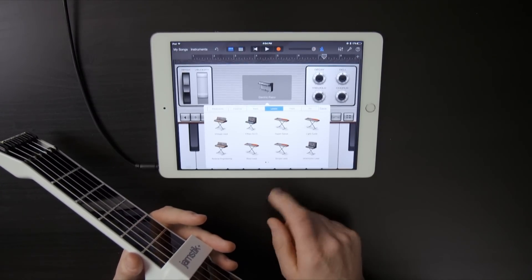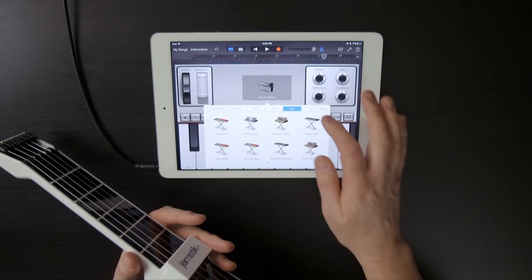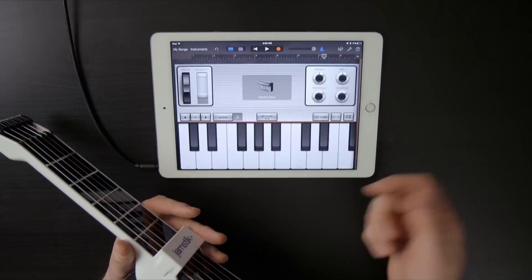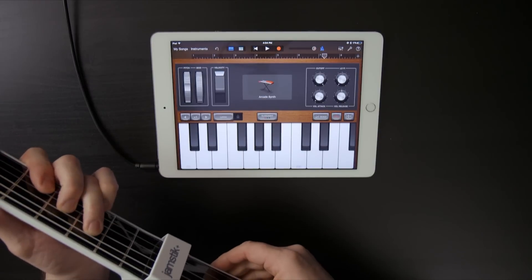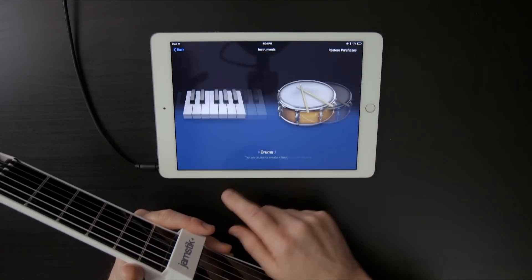There are synth basses with two pages of selections, synth leads with two pages of selections, two pages of synthesizer pads, and then some crazy effects synthesizer sounds as well. I'll just load this arcade synth — you can kind of goof around there if you want.